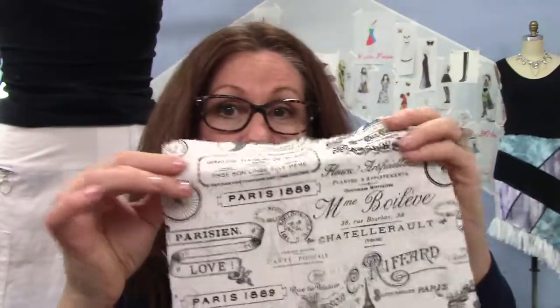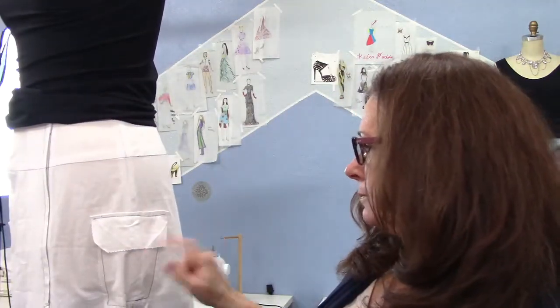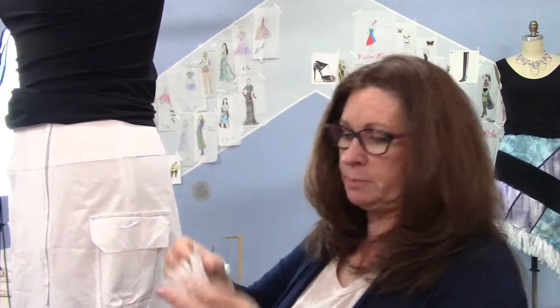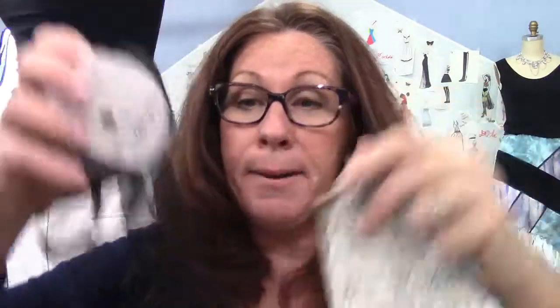I'm going to start with the fun stuff — a little bit of the pockets, a little bit of the skirt, get it all built up. I've got my pockets cut and prepped. Each one is a little different. This pocket right here I just did as a muslin plain, but I'm going to put a pleat in the front and make it go out. And I'm going to use some trims I found in my little trim box.